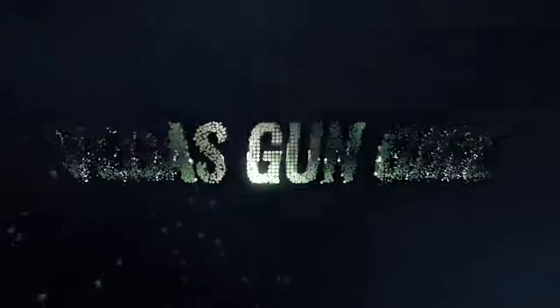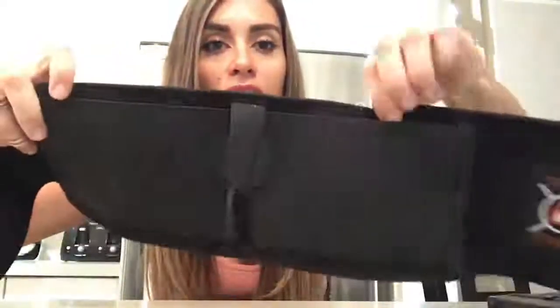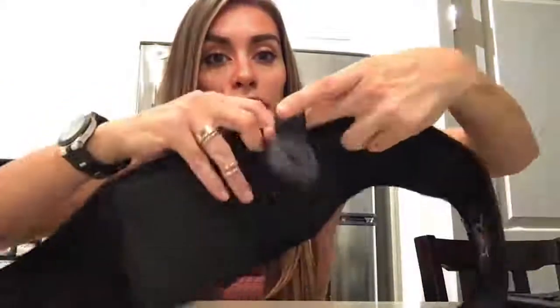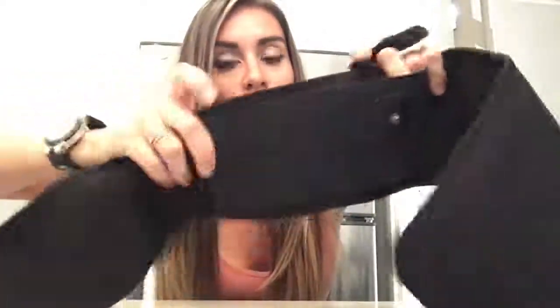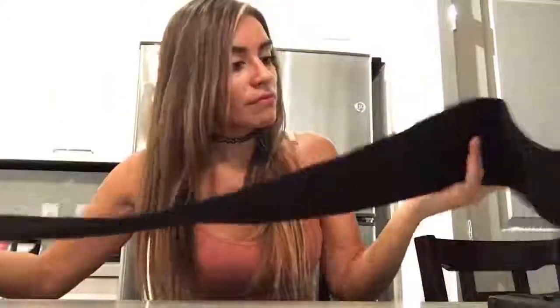Hi guys, this is Vegas Gun Girl, and today we are going to be talking about the belly band from Catapult Strong. This is what it looks like — you've got a pocket here for your cell phone, credit cards, or money, you've got the actual pocket where you're going to holster your firearm, and you've got two pockets for your magazines. It just wraps around your belly very comfortably.